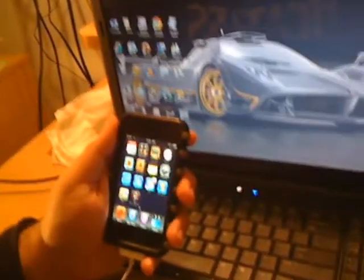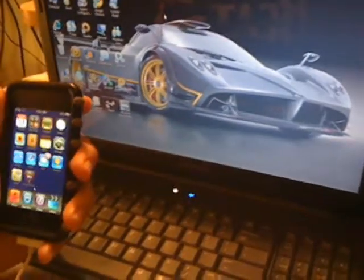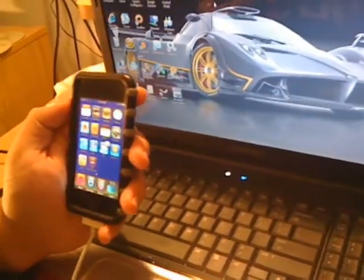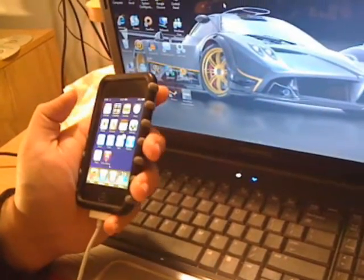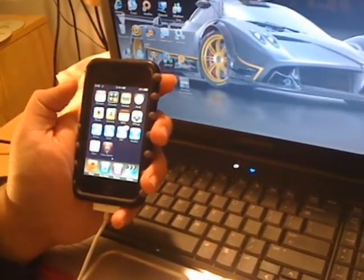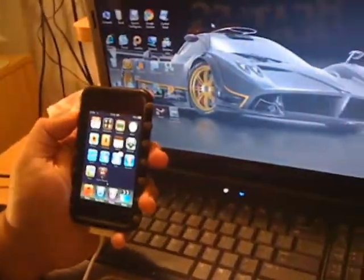Before we begin we're going to need to install some software. First, you're going to need to update to the latest version of iTunes — go to Apple Update, run it, and install the newest version. Then I advise, as a precaution, to back up all your media: your music, contacts, email accounts, settings, notes — anything you can think of. Back it up before we begin, possibly by running a backup with iTunes, because when you're jailbreaking, restoring, and updating, errors can occur and you don't want to lose any data.